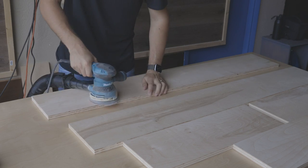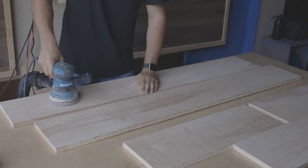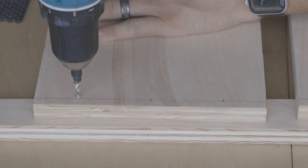Next step is to sand down all these components and then I'm going to assemble all the parts. Before that, it's better to mark and pre-drill all the boards. This way will make the assembly process easier and faster.